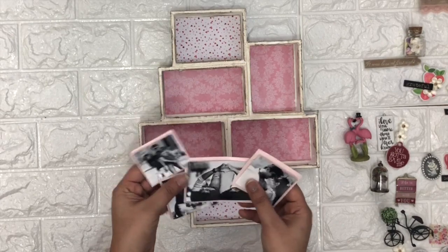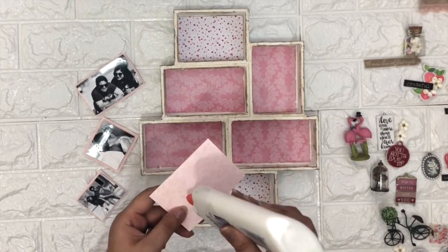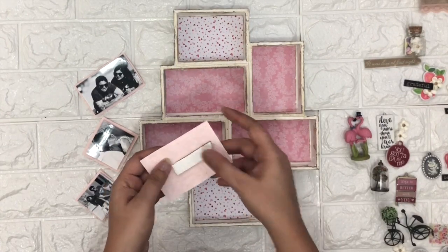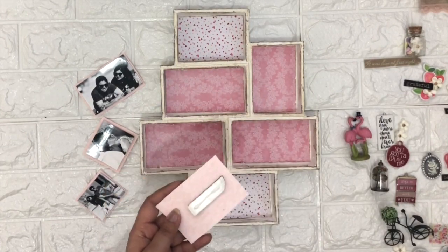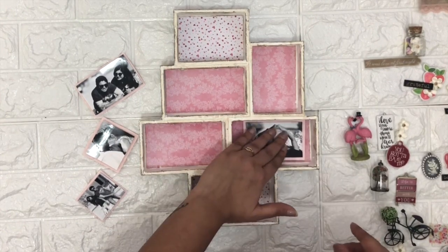After that I'm going to use black and white photographs. I already applied the printed paper on the back side of the photographs to create a nice border. Then I'm going to stick the photographs with the help of cardboard tape so it's going to create some height. You can also use two-sided tape to stick the photographs.